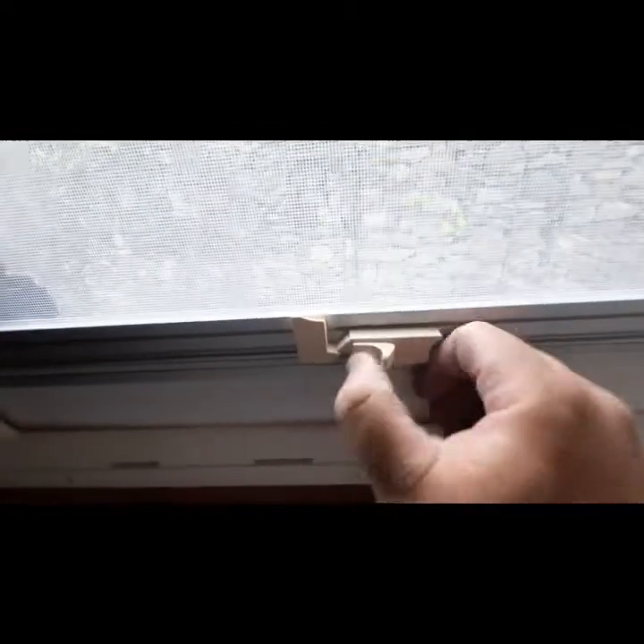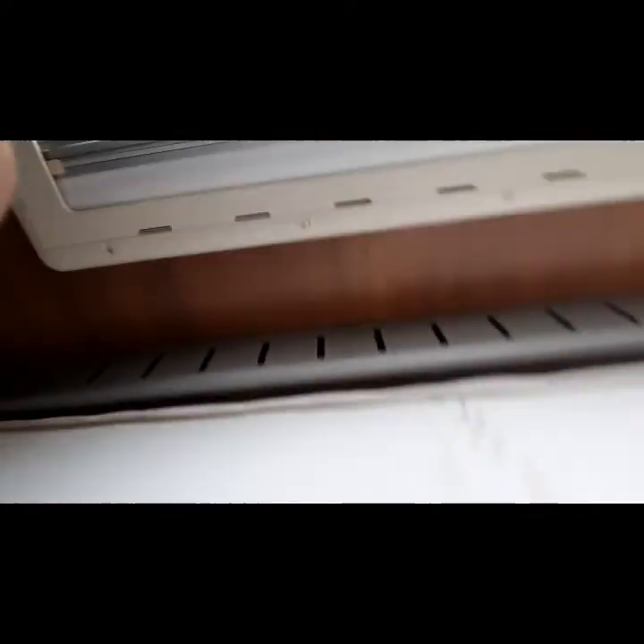Clip it up, clip it down, and you'll see your flyscreen and your blind is located there. To release it, just pull in these little options here — that releases it off. It's the same on both sides at the back.